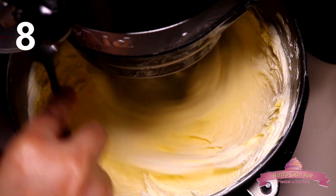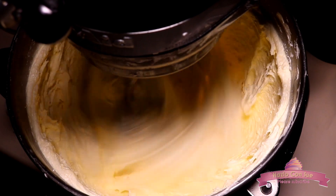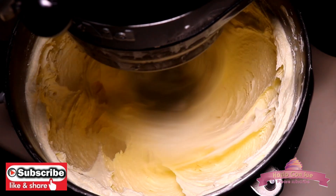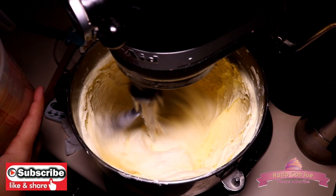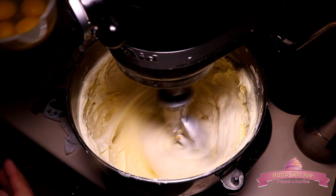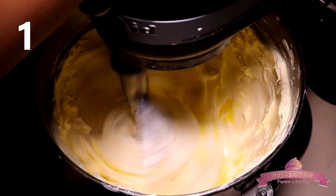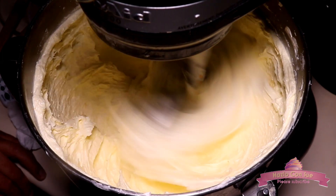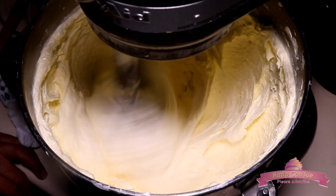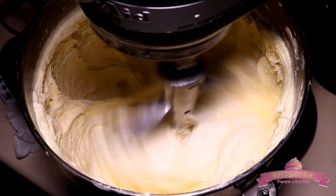After adding the 8 yolks we will beat for 2 full minutes, still at speed 4, before starting to add the whole eggs. Now we are going to add 3 of the 4 eggs — one egg at a time, beating at speed 4 for a full minute before adding the next egg. We are going to stop the machine and clean it to make sure that everything mixes well.